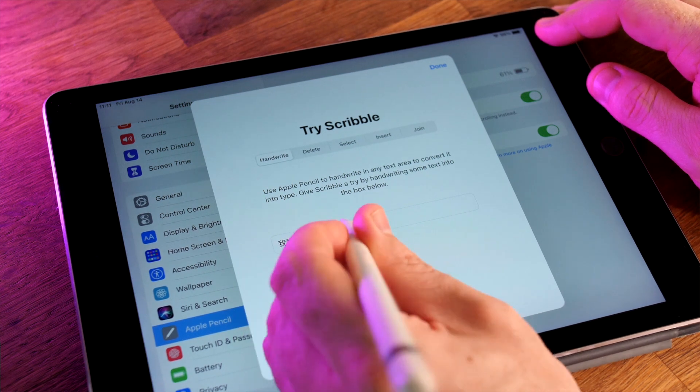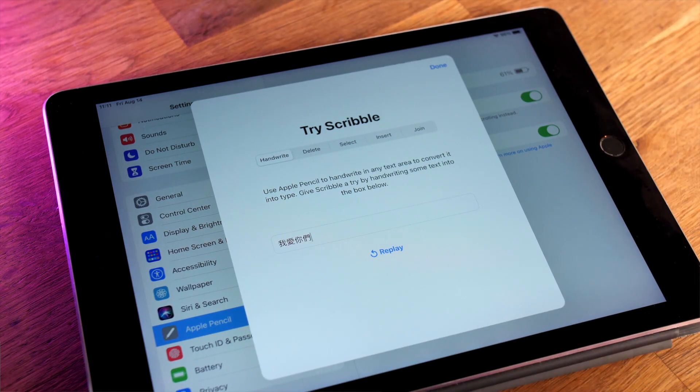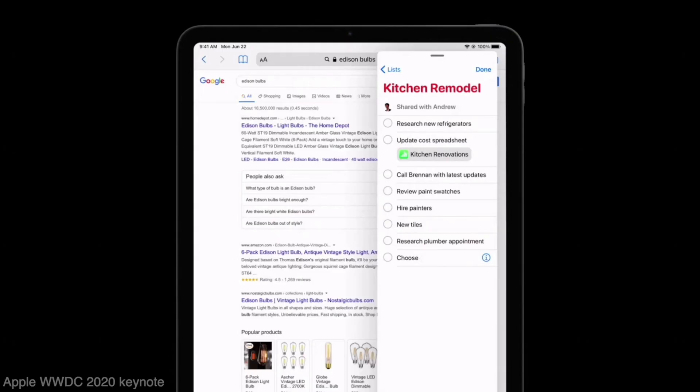The reason we're demoing this on a Chinese learning channel like Skritta is that during the keynote, they demonstrated that it can be used for both Chinese and English at the same time. I've also been learning Chinese, so I want to show off some of my progress. You can use Scribble to write in English and then light fixture in Chinese — notice how Scribble recognizes both.